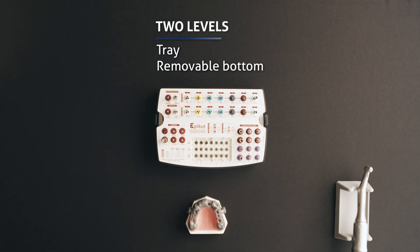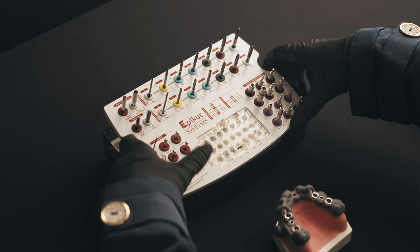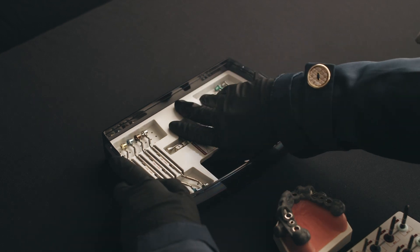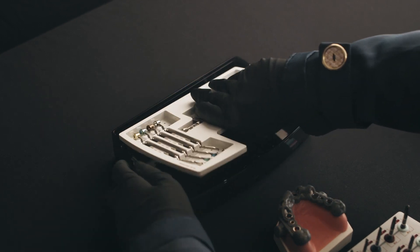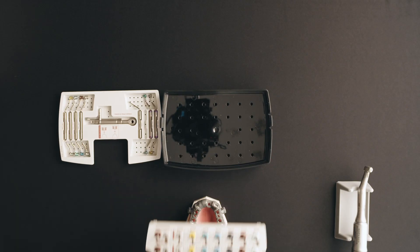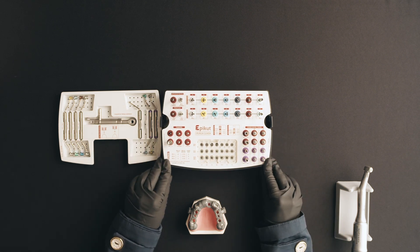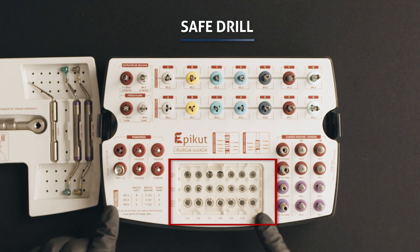The kit has two levels: the tray and the removable bottom. Lift the tray out of the kit, remove the bottom, and put the tray back on its base. The kit also includes the drill stoppers, integrated into the tray.